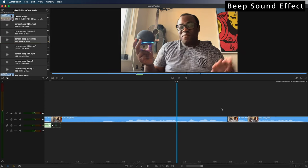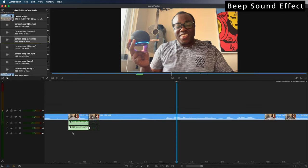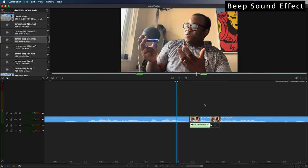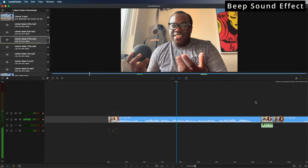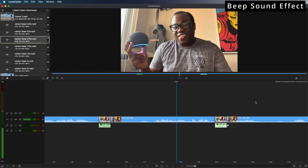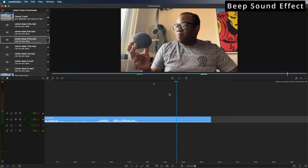That should be okay. For the second instance of me saying Alexa, I can either duplicate the clip — pressing the duplicate button — and drag that over, because it should be about the same length. The audio levels are copied over from the first clip. Everything on this audio track will be minus 8 decibels when imported onto the timeline. Running through: first beep, second beep — and you're all done. That's how to add beeps to your videos.